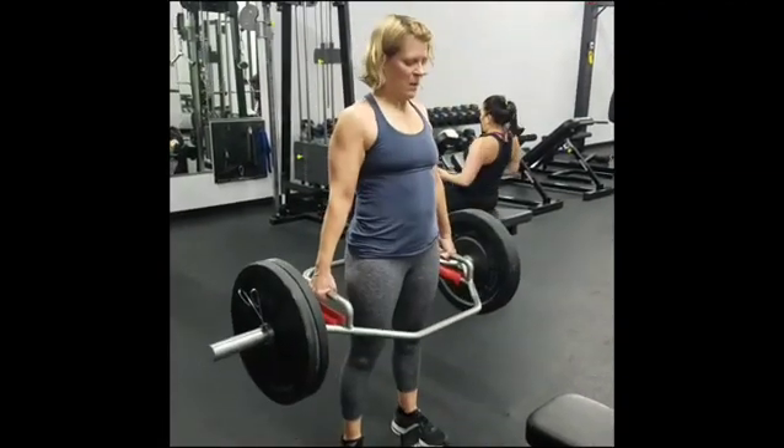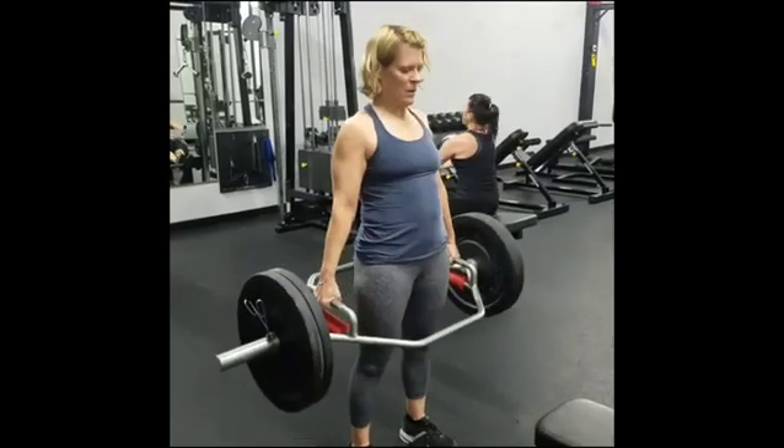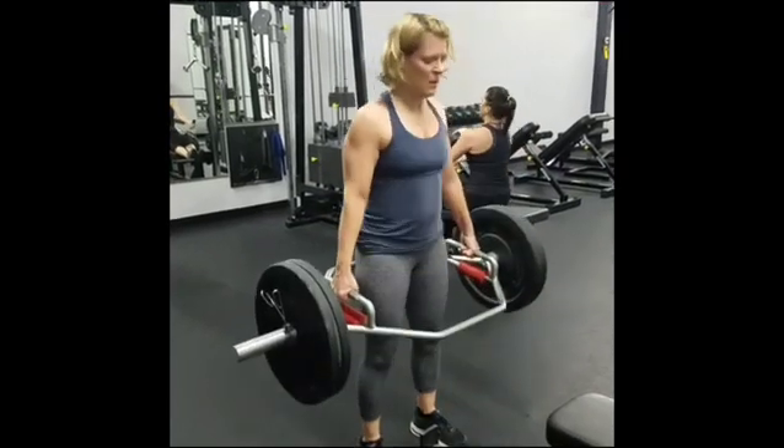Yep, you're gonna squeeze the glutes at the top. Keep the shoulders down and back like that. That's perfect.